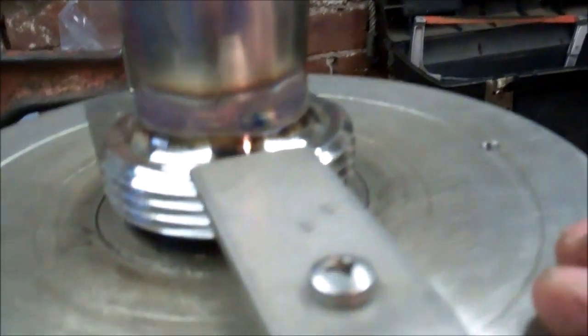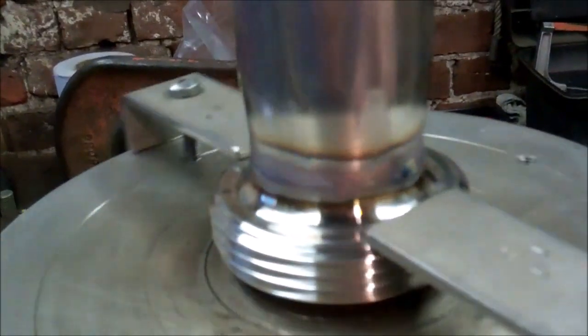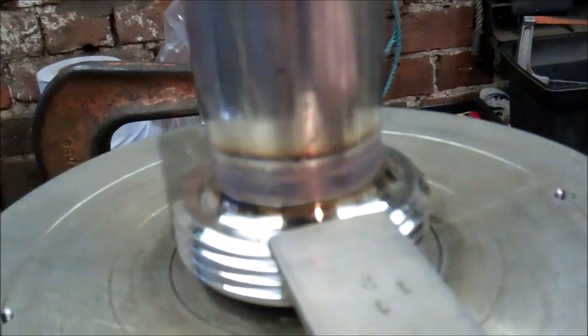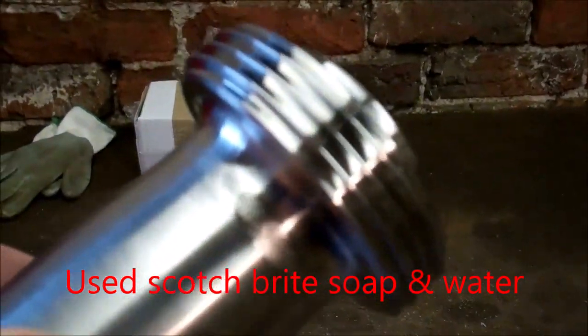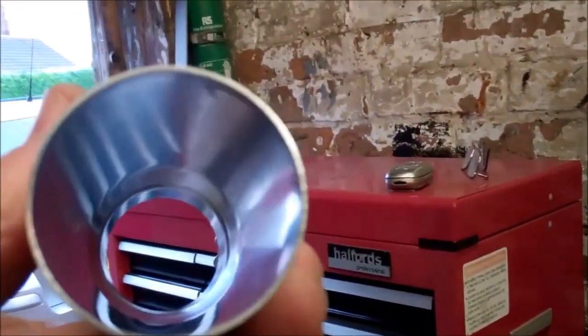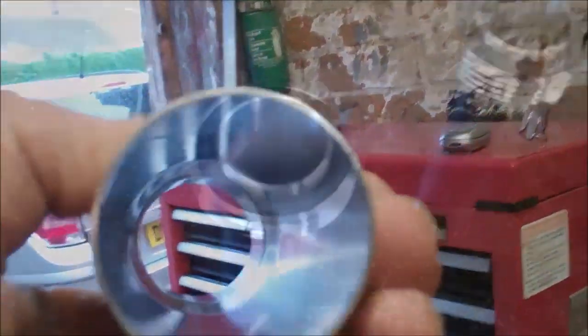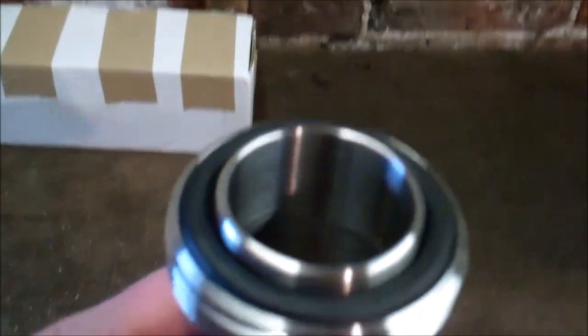Got that welded — that's where the weld started and finished. Got those cleaned up. Just put two new seals in. So that's the job finished.